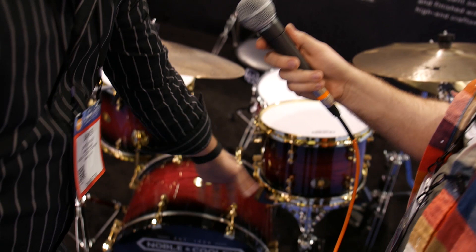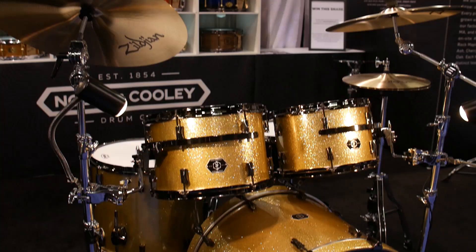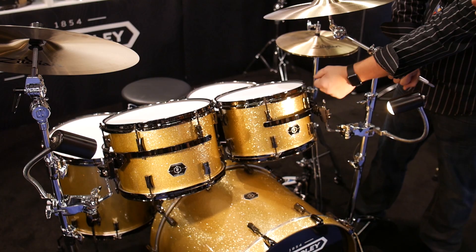The red candy burst has been a real hit right now — it's been great. This was a legendary line from Noble in the '94-'95 area called the Horizon. Maple-mahogany blended shells, horizontally. Very warm kind of energy, but you also get a lot of slap from them. New offering: black nipple hardware and gold indigo sparkle.